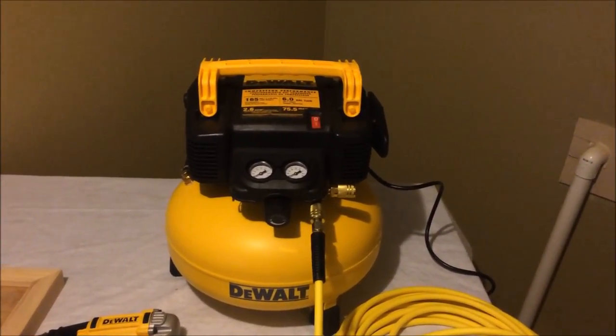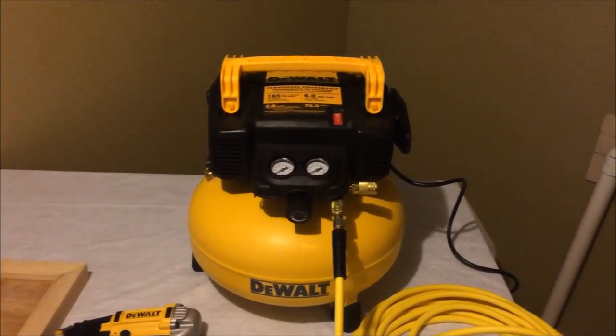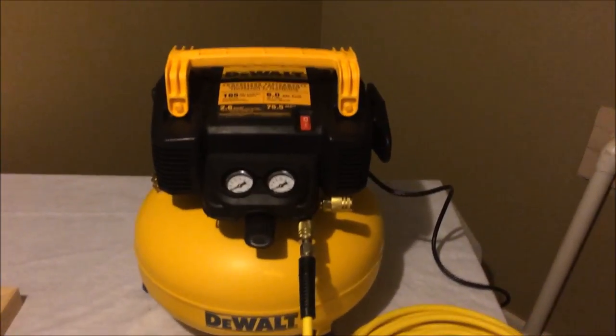It's actually not as bad as I thought noise-wise. My last compressor was a lot louder than this. It does have a little bit of a rattle to it — not sure what that is.